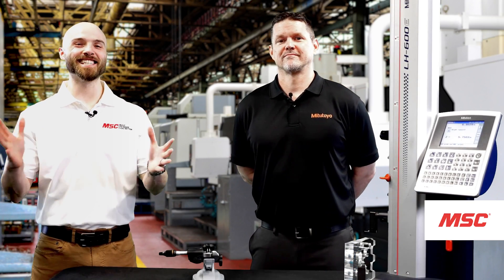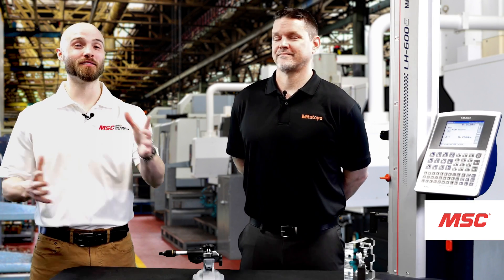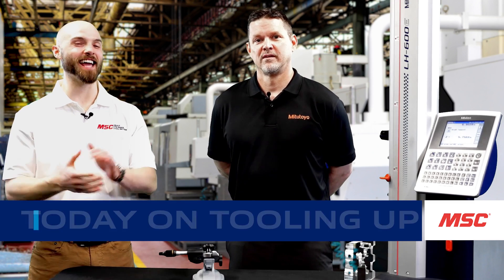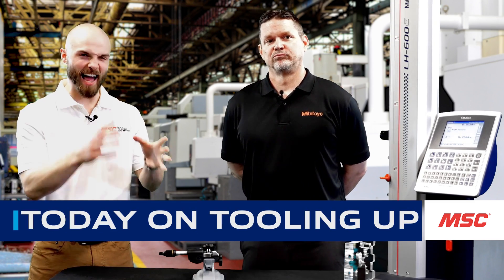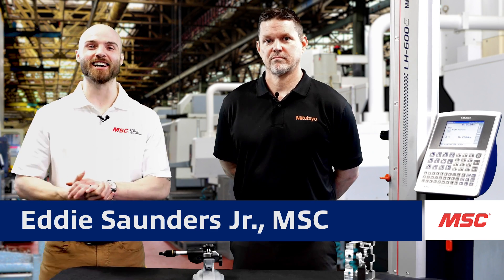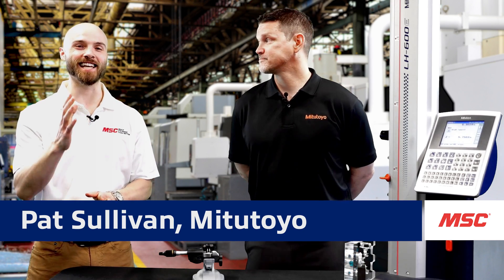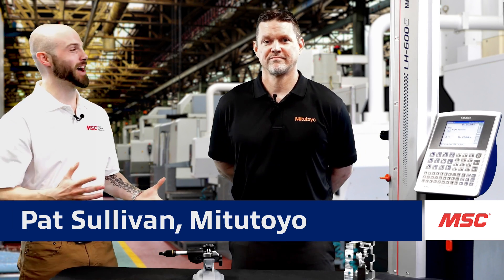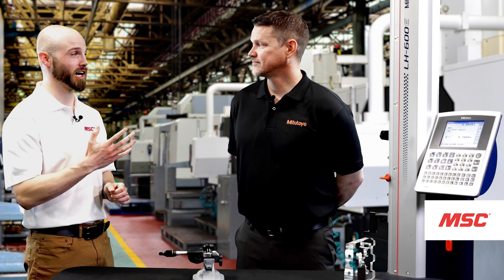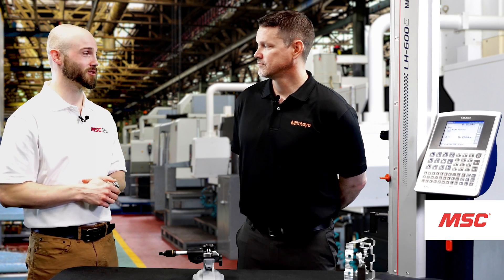Hey everybody, this is Eddie with MSC and welcome to this episode of MSC's Tooling Up featuring Mitutoyo. On today's episode, we're going to be demonstrating some handy tools that can help you more accurately and efficiently collect your measurement data. To give us all the insight on the amazing tools we're going to be talking about today, we have an industry-leading expert from the Mitutoyo team and our good friend, Pat Sullivan. Thank you so much for joining us for today's episode of Tooling Up — before we get started, why don't you tell us a little bit about you and what you do for the team at Mitutoyo.